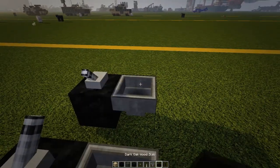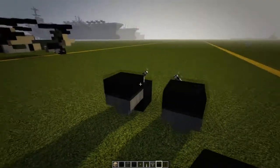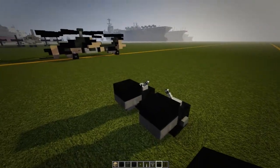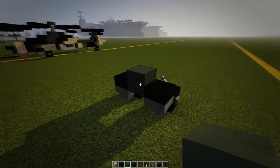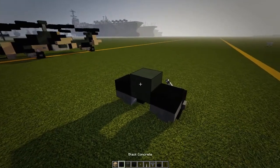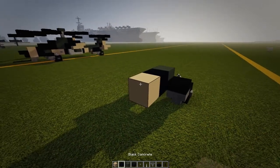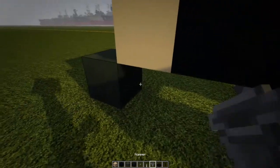On top of the hopper we're going to put one black slab on each one. Between those slabs we're going to put down a green block. Going forward, put down a black block, in front of that a tan, and then underneath that tan block we're going to put down another hopper.